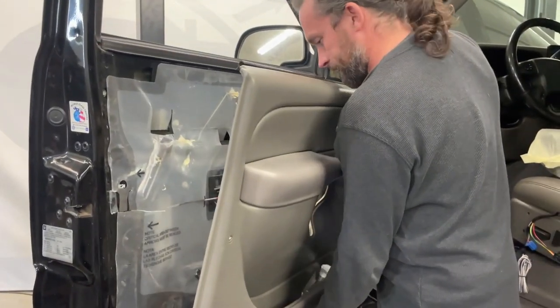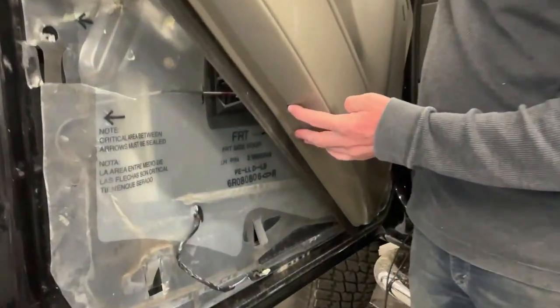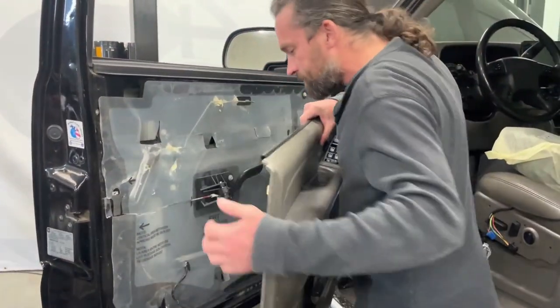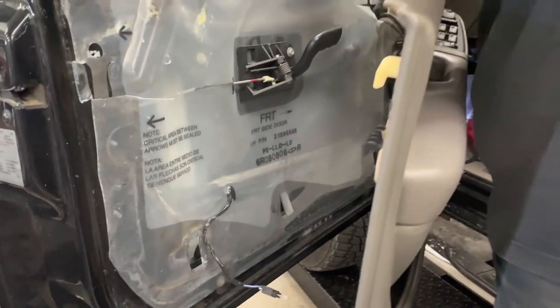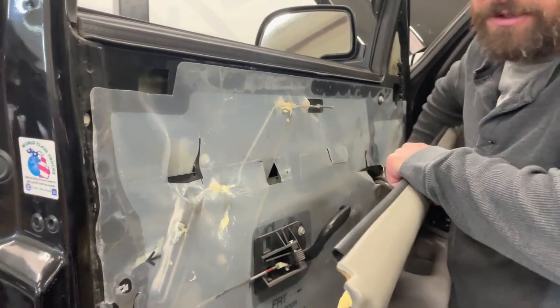It should just slide right off. There is a screw down at the bottom but you don't have to take that off — it's only holding the storage tray in place. If yours is like mine, the courtesy light will probably just pop out by itself because these trucks are old. Then you just need to undo the electrical connectors.